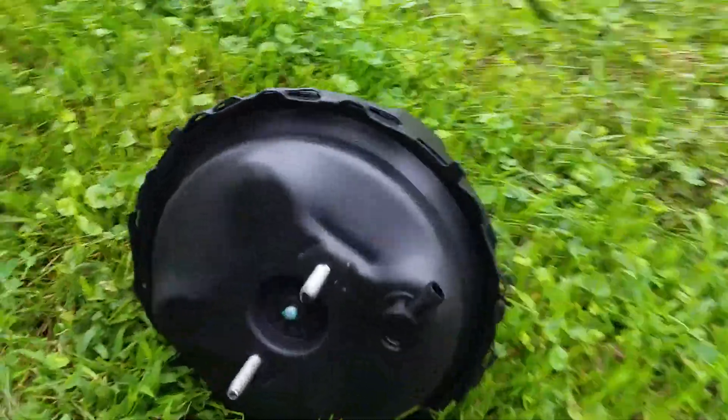This is what you're going to have to replace — the brake booster. I already have a new one right here. I got it off Rock Auto.